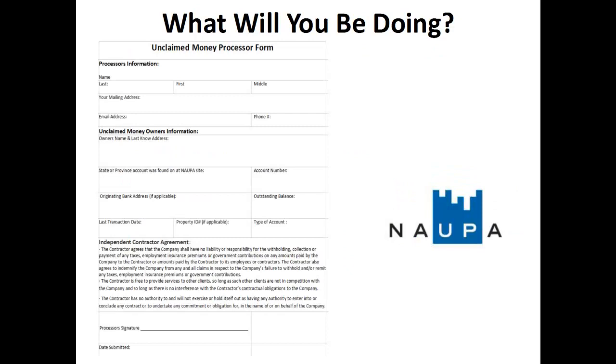So what will you be doing? In the simplest form, you're just going to be printing off unclaimed money processor forms like the one on the screen here, and completing the information that's required, which you'll get off of the websites that we work with — government websites like the National Association of Unclaimed Property Administrators. All of the steps and information that you'll be gathering to put on the worksheets will be found and walked through in my other videos in the steps below. Each form will need to be filled out, signed by you, dated, and submitted into our company so that we can send you payment for the work that you do.